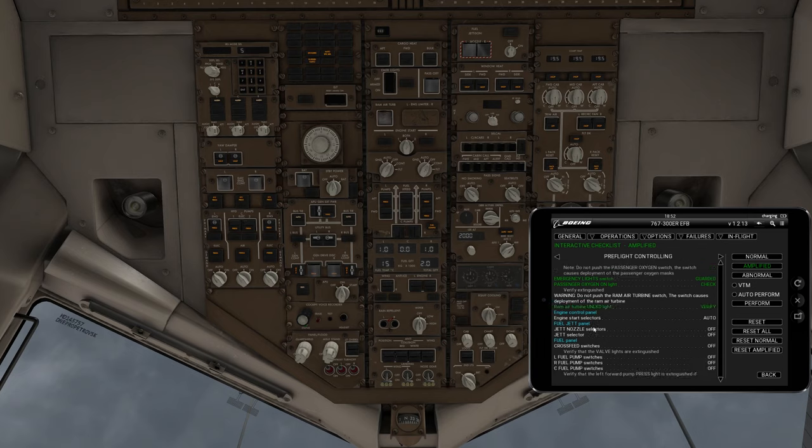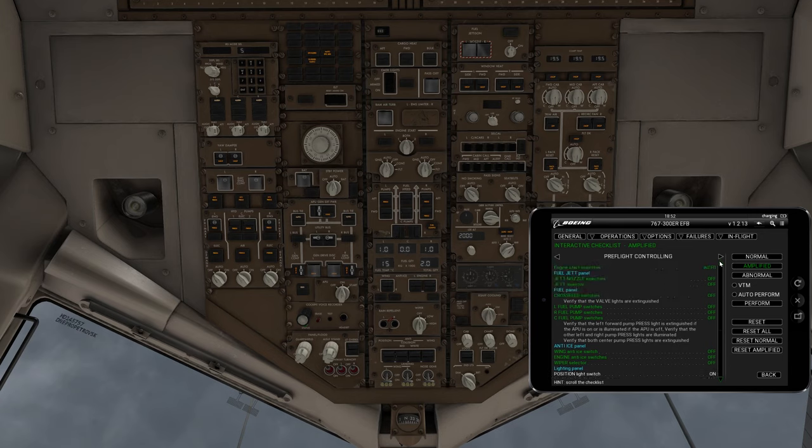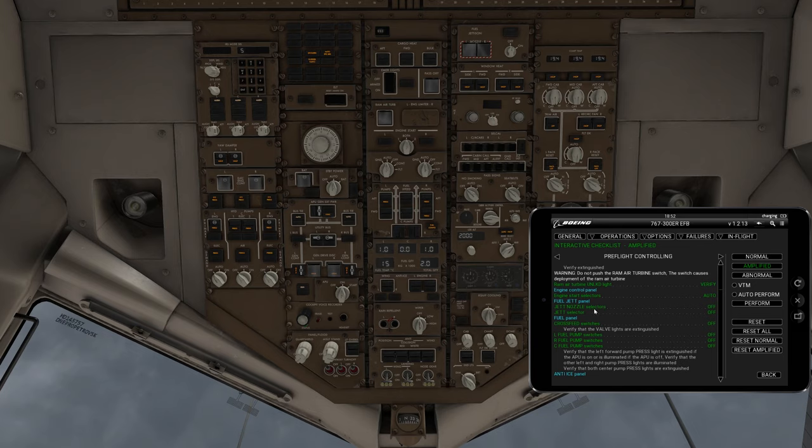That's verified. Engine start selectors need to be switched to auto at this point, so we'll switch them to auto. Fuel jet panel — jet nozzle selectors are off, jet selectors off, and crossfeed switches should be off. Left, right, and center pumps are all in the off position.